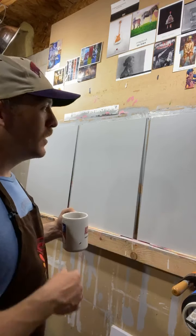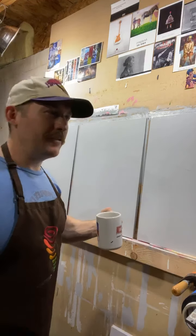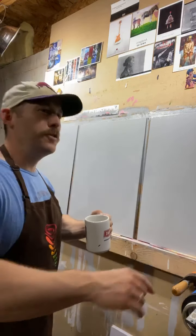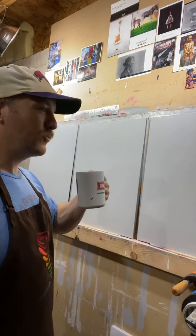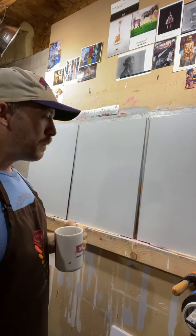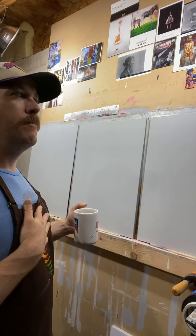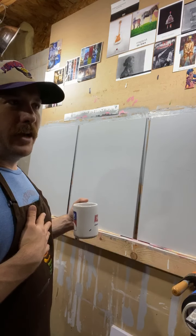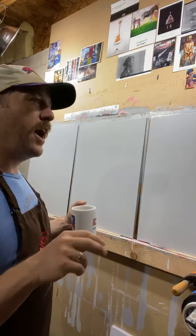Some people might get some joy out of it. They might hang it up in their bathroom, doing their business and staring at that thing like, 'Wow, that's a pretty painting.' So that's really all it is. But it's important to me — it gives me value. It makes me feel important, at least in my micro chasm of the world. And it gives me joy.